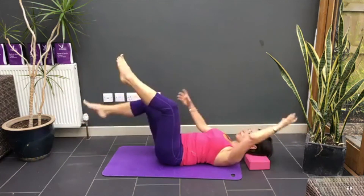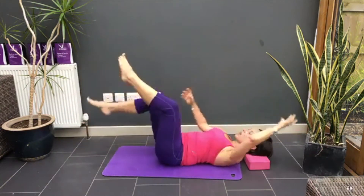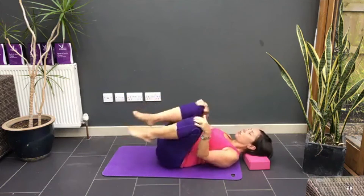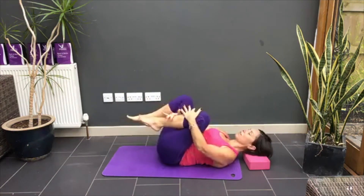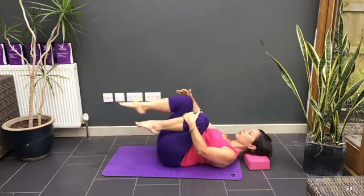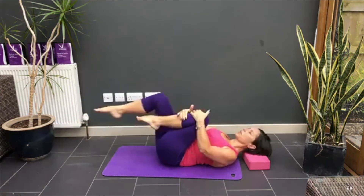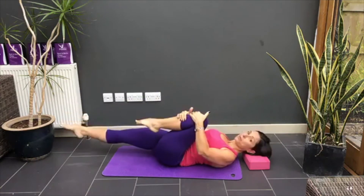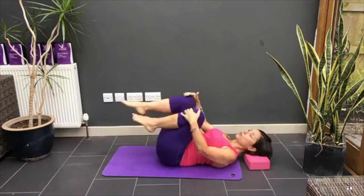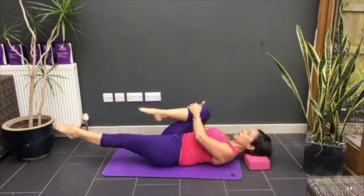Two more. One last one. Good. Now, what happens with those toe taps is the hip flexors get tight, so I would generally add the one leg stretch afterwards. Both hands on the front shin, back leg, point the toes. Return — really important part of the exercise — pointing the toes.